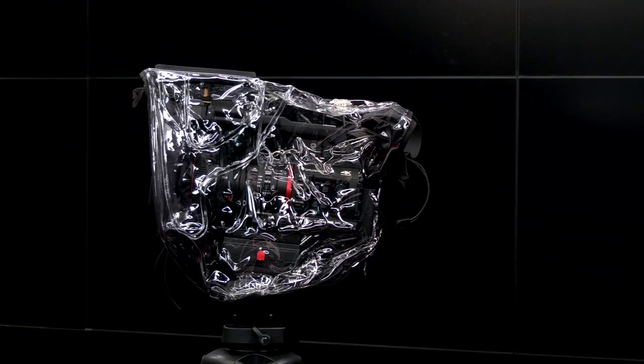I'd recommend putting it on before the rain starts to come down, even if there's just a chance of rain, because it does take a few minutes to put on. After you assemble it a few times it gets a little easier, but I still think it's good practice to put it on before the rain comes so that you're prepared.